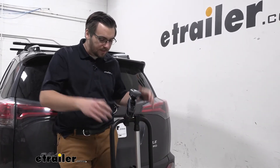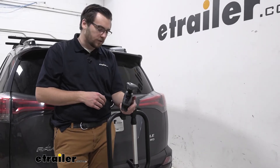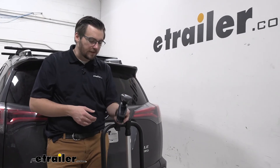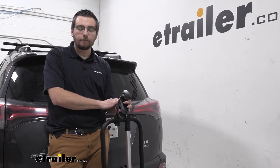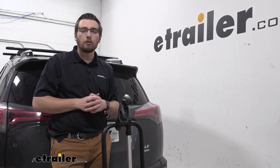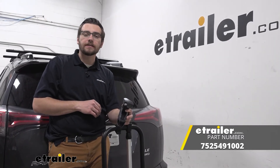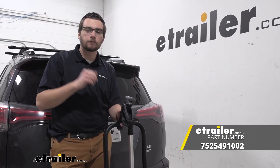Now we can start utilizing our Easy Fold just like we were before, so we can start having some fun on those trails. Really like how simple this is to get fixed and replaced. If you have an issue with your arm, hopefully now it's replaced and we can start having a good time. I think that about does it for our look today at the small arm replacement assembly for your Thule Easy Fold XT bike carriers here at eTrailer.com. I'm Bobby — thanks for watching.